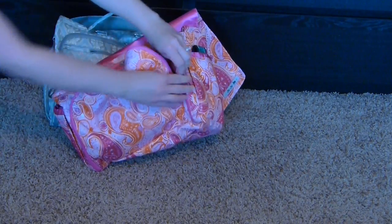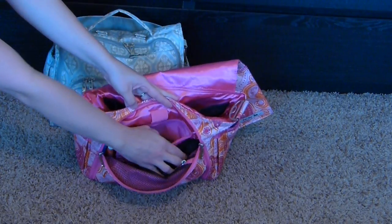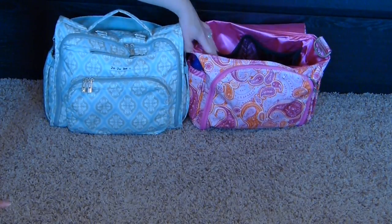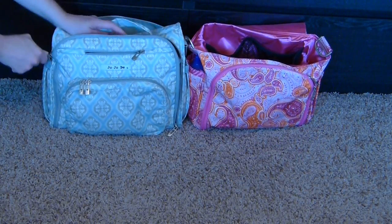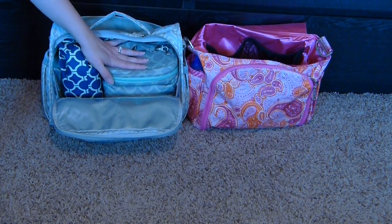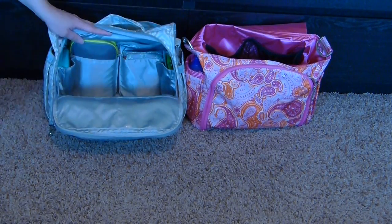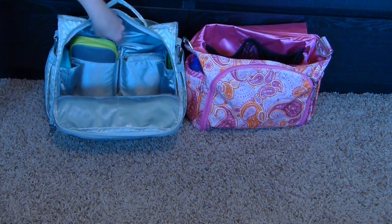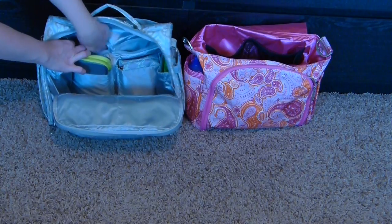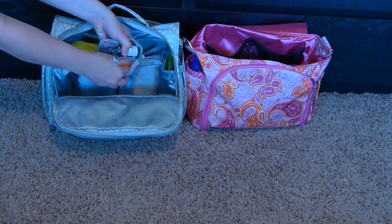The gussets on the BFF mommy pocket are nice to have but a bit of a pain when zipping. Zipping it only partway lets you easily grab items from the sunglass pocket or key leash, which is handy. Moving into the BFF's main interior compartment — packed pretty full to show capacity — there are two zippered pockets in the back that run almost the full length of the bag. One is empty and the other has my on-the-go teething kit for my son: his favorite teething chew toy, topical teeth relief, ibuprofen, and a syringe.